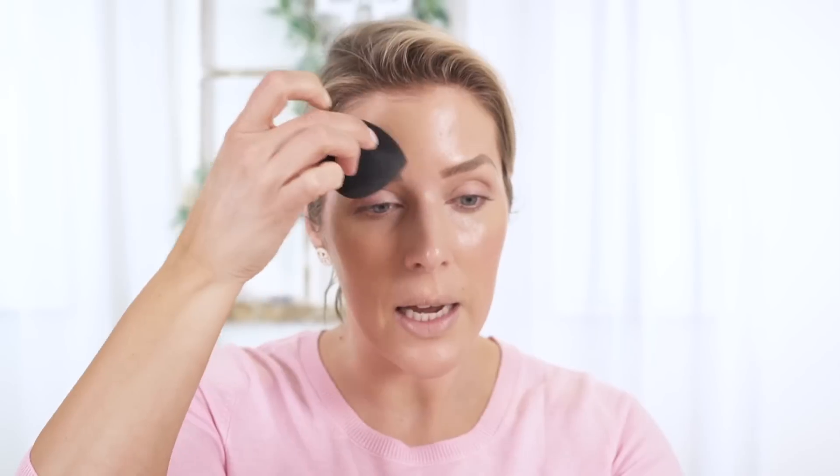It's one of the only foundations that I could not set with a powder — and I set foundation a lot, all the time. But when I was first testing this to review it, I didn't set it with a powder and I didn't feel the need to. It wore so well throughout the day. It blends well with powders and with creams. But again, it doesn't have the most full coverage. It is a tad buildable.